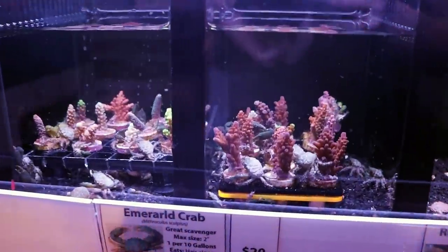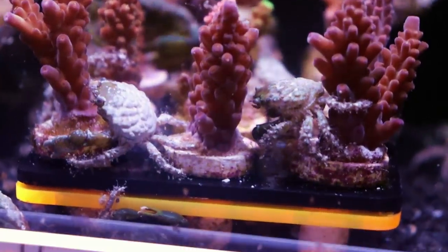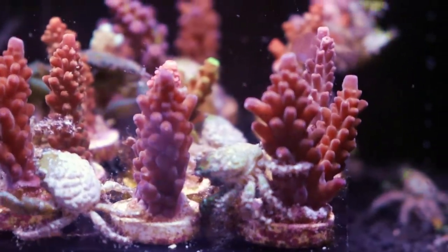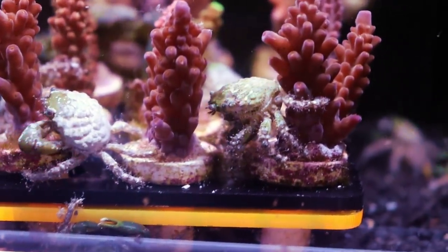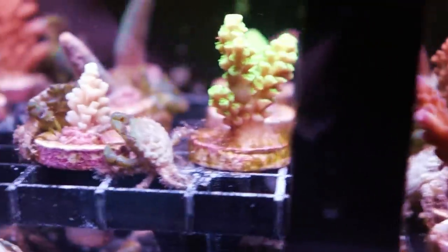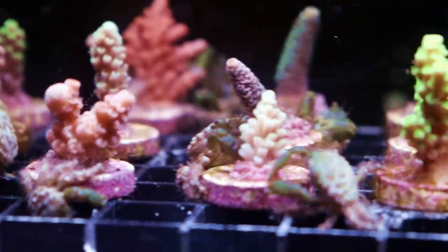Check this out — we have some dirty frags. They're really naughty. No, they're just covered in a little bit of algae. So what I like to do sometimes — I'm going to show you a little secret. I throw them in here with the emerald crabs, and these guys are just great all-around algae eaters. Look at them go — doing what God designed them to do.